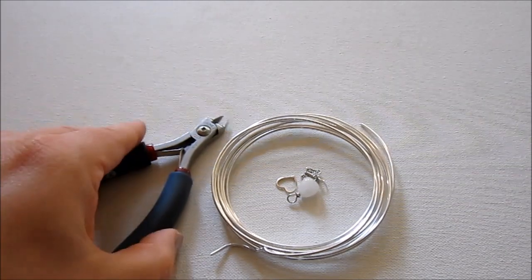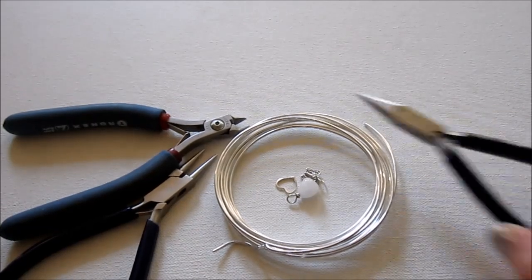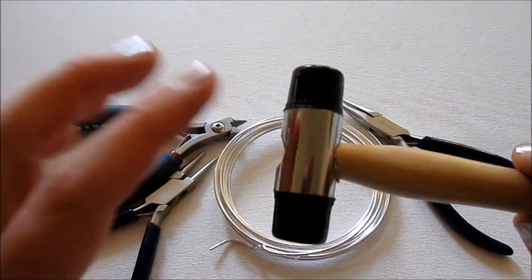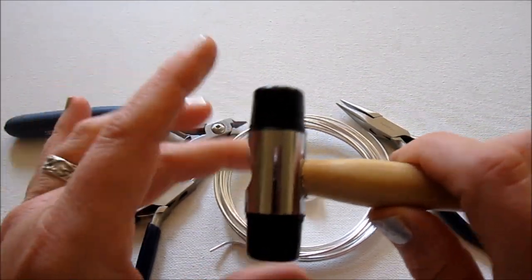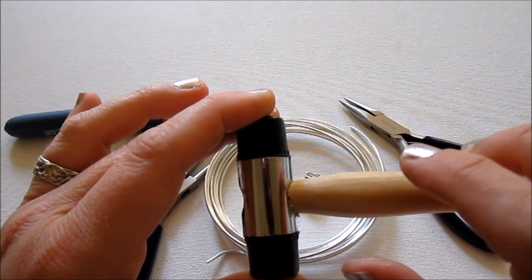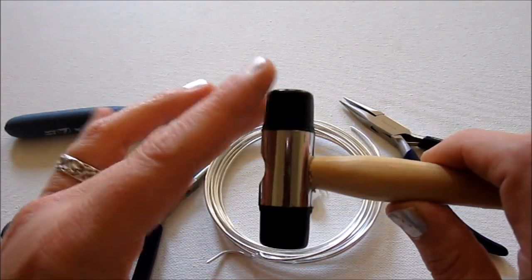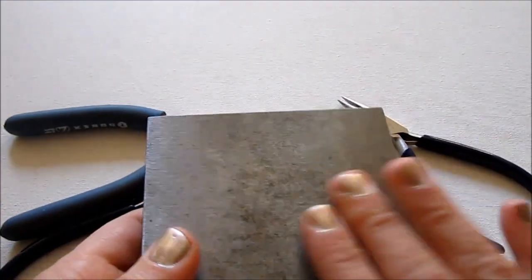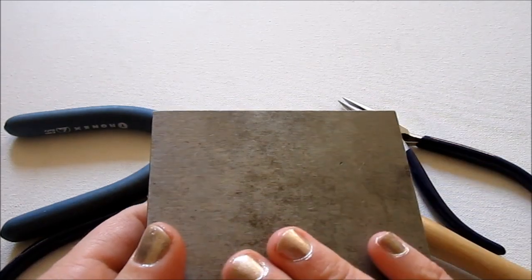The tools you'll need are wire cutters, round nose pliers, and chain nose pliers. You'll also need either a nylon, rawhide, or hard plastic hammer. These types of hammers will harden your wire without flattening it — they keep its nice round shape but harden it so it keeps its form. That's how we're going to get the bangle to keep its shape after we form it. You'll also need a steel bench block, anvil, or similar hard surface to hammer on.